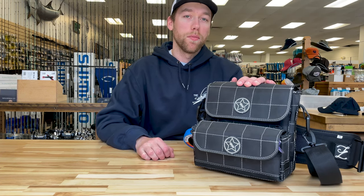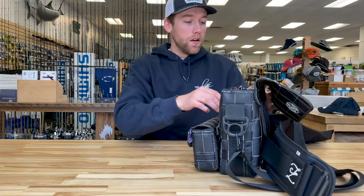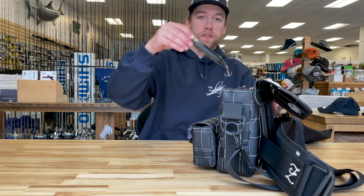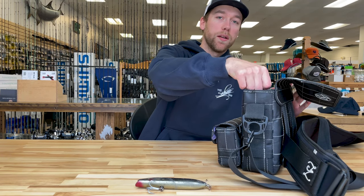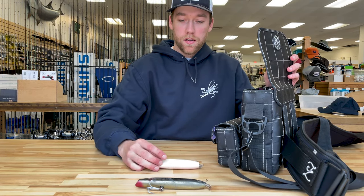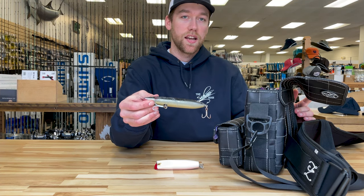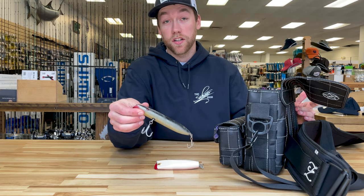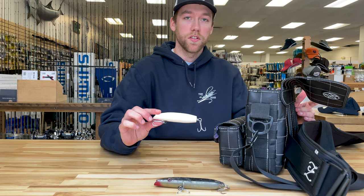In my main pouch I have all the plugs that I like to use during the spring run. First and foremost I really enjoy fishing garters — I find that they mimic squid really well, which is a primary forage for striped bass in our area. My go-to lure is always going to be a Super Strike Zig Zag. I like the dark colors primarily, but there's always room for a white one as well when the squid are around.